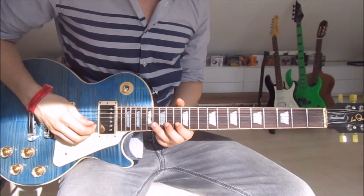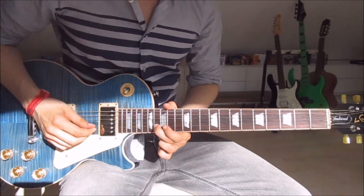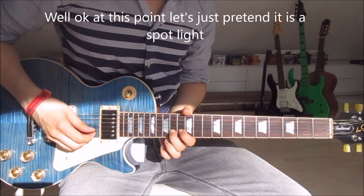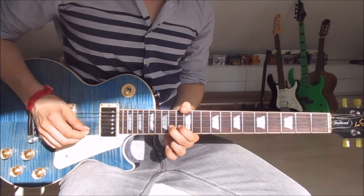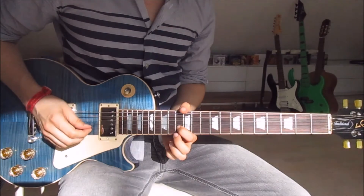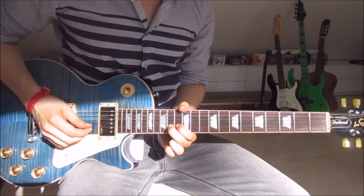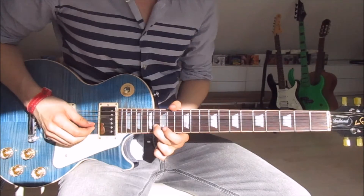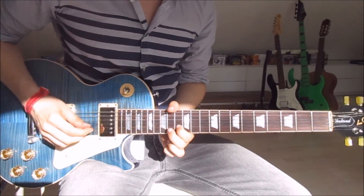We do that three times, and then we put our second finger onto the fourteenth on the second string and our first finger onto the thirteenth on the second string. We pick the fourteenth, lift the second finger off, thirteenth, fourteenth again. Then we pick it once more, slide up onto the sixteenth, and put our first finger back onto the thirteenth on the second string.